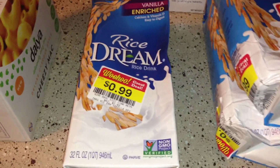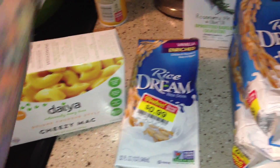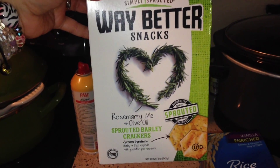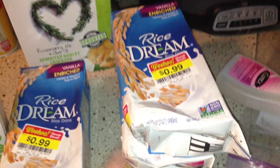I went to Smith's and they had rice dream on clearance for 99 cents. I got one of these for the kids, at least I won't be eating it because it made me sick last time. I want to try these rosemary and olive oil sprouted wafer snacks — haven't had these before. I got three of the rice dreams.